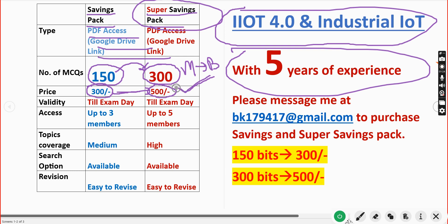My suggestion is it's better to take the 300 MCQs pack because more MCQs means better practice and a better chance of getting a better grade. Up to five members can share the PDF once you make a payment of 500 rupees, while in the Savings Pack up to three members can share. The Super Savings Pack also covers a lot more syllabus and a search option is available so you can easily find any question for revision.